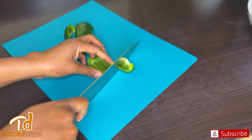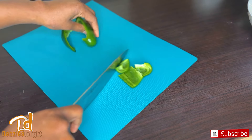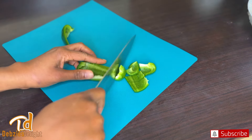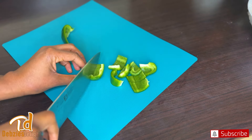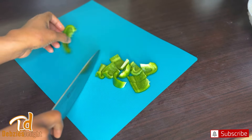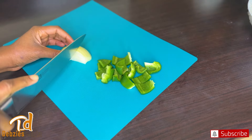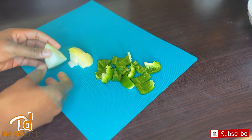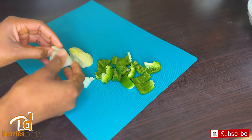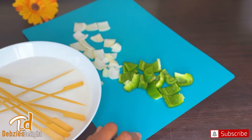Whenever I'm making my kebabs, I always love to add some vegetables — preferably some green bell peppers and some onions. I will cut them into bite sizes and I'm going to show you how I use them later. Once done, I will separate the onions beautifully like so.